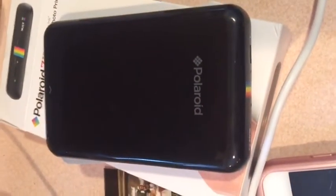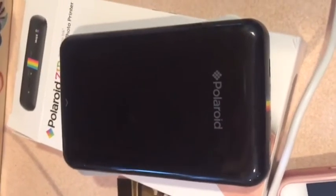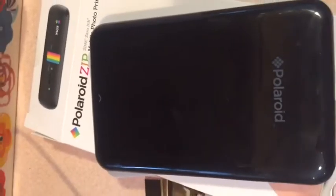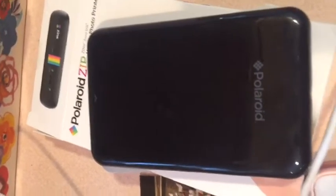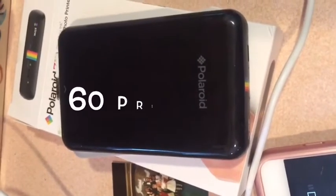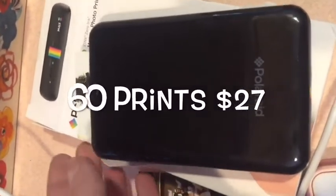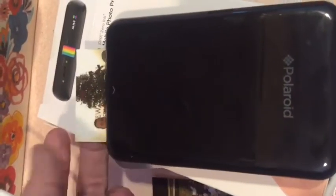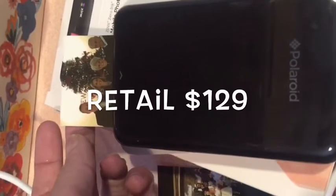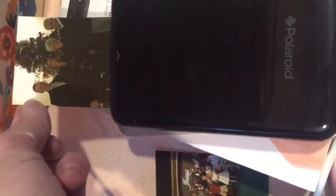Here it is. It's an inkless printer — it uses only Polaroid ZINK zero ink paper. A package of 60 sheets is about $27, and the printer comes with 10 sheets. The printer itself sells for around $129 and comes in an array of colors, though black was the only color available when I purchased it.